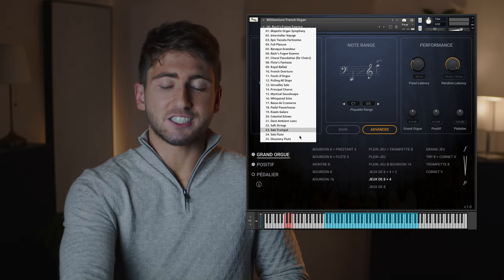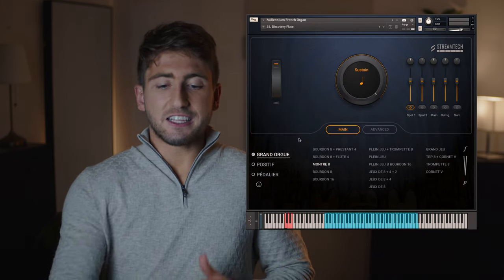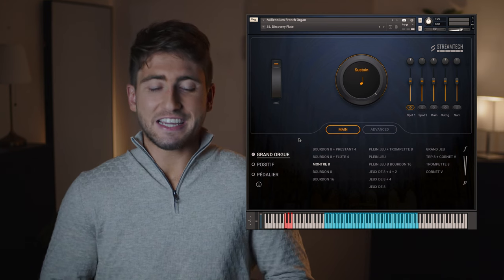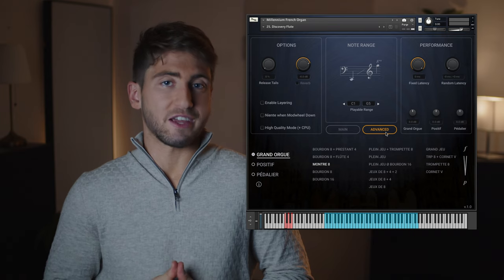A good example of how these settings can also transform the sound is the Discovery Flute preset. This one is inspired by Daft Punk's iconic flute sound in their album Discovery, and this intentionally sounds like a synthesizer, but also shows how versatile the library is.